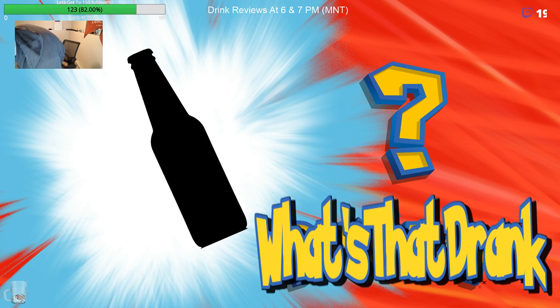Alright my dudes, who's that drink? We have our second beer review for the night. Let us get going on this, so you guys might be asking yourself what beer do we have tonight?